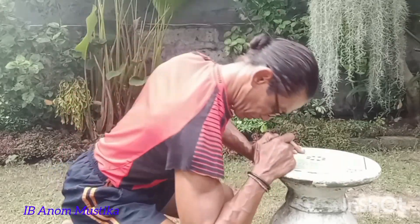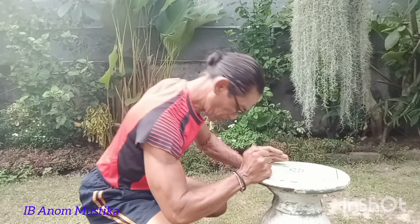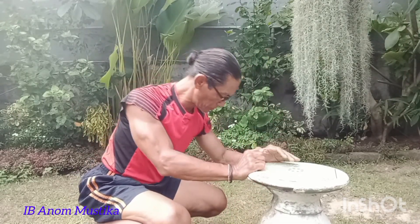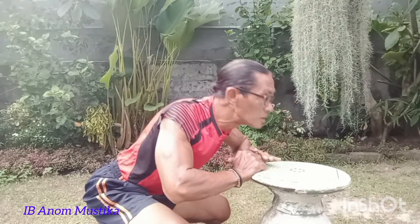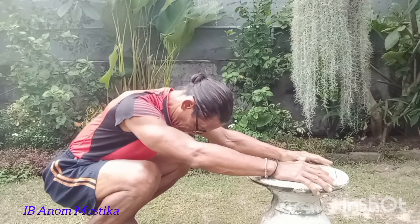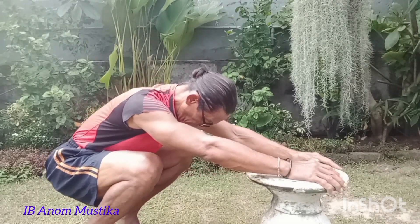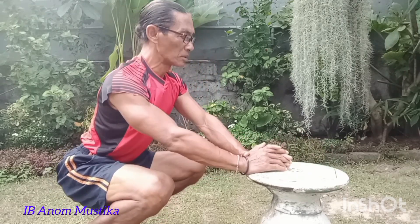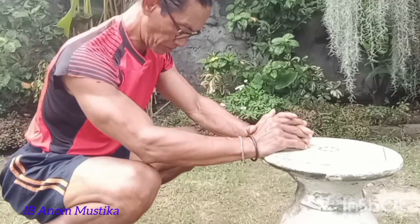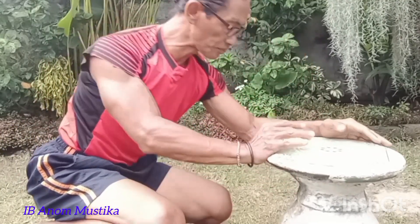Dari otot-otot pada leher, termasuk juga lengan, dan sekarang kita menuju ke otot-otot pinggang. Pinggang dan pinggul dengan gerakan seperti ini juga sudah akan menjadi terlatih. Apalagi yang paling terasa sekali adalah otot-otot pada paha kanan dan paha kiri, terutama di sekitar lutut. Dan juga teman-teman, dengan berlari waktu — biasanya satu menit saja melakukan gerakan seperti ini, kalau belum terbiasa itu akan benar-benar menjadi pegal.